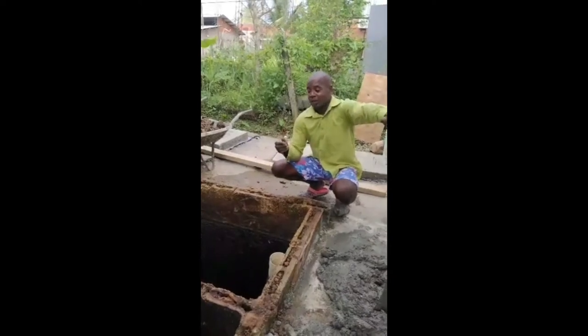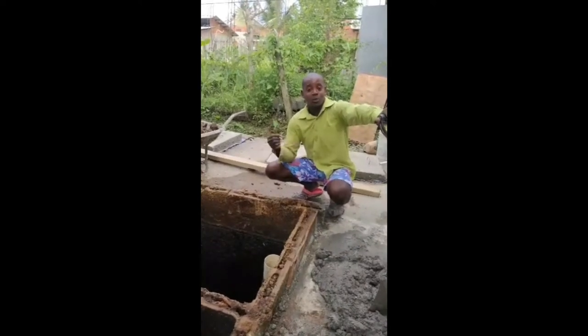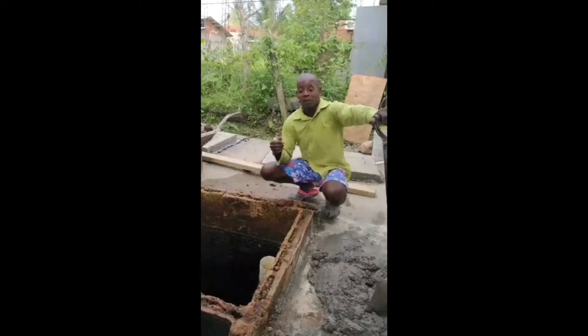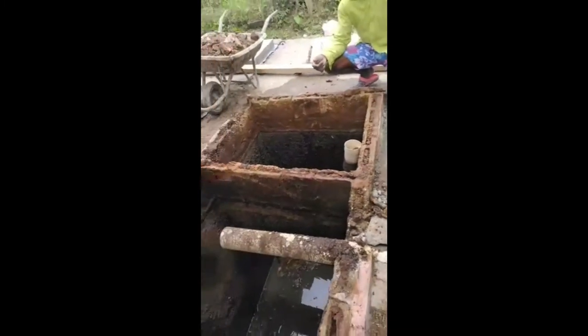Before we begin, let me remind you to please subscribe to this channel. Don't forget to press notifications so whenever new videos come online, you can be notified. So, this is what we have here — a septic tank that is about 24 years old.